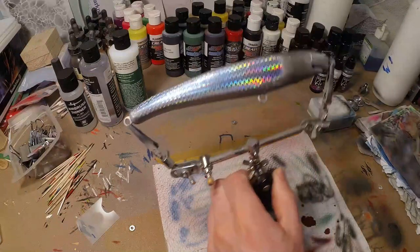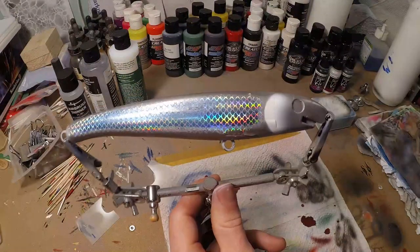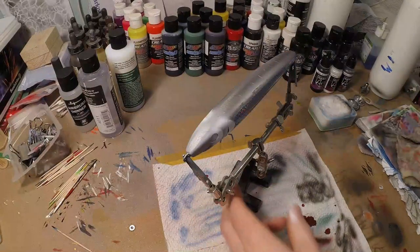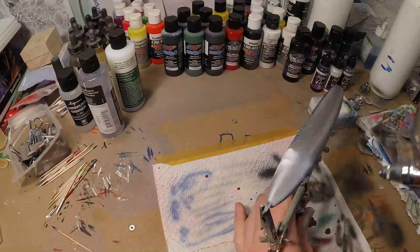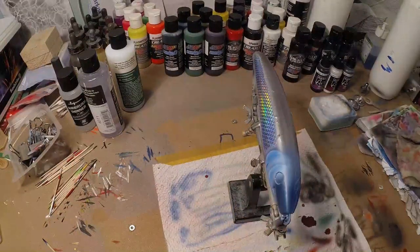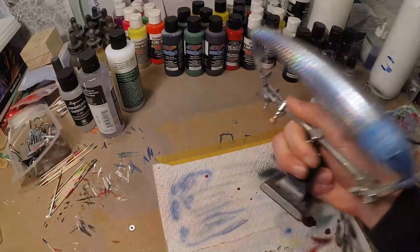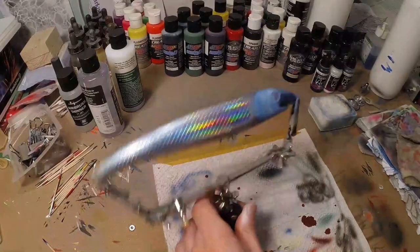Now we can come back with our white again — I'm gonna do some gill plating. As you can see I'm not getting any bleed-through anymore; my candy is perfectly sealed off now. Back with some blue candy again, we're gonna paint the head blue — nice dark blue — with a little bit lighter on the gill plates. I could go a little darker on that.